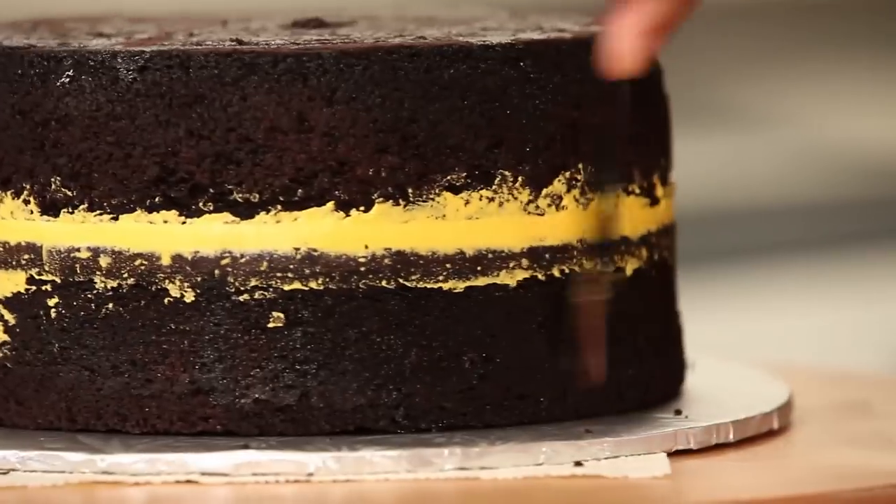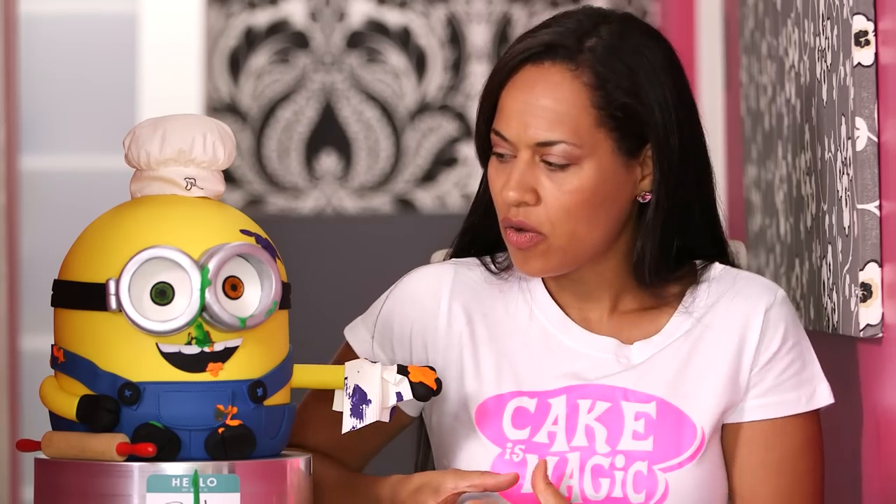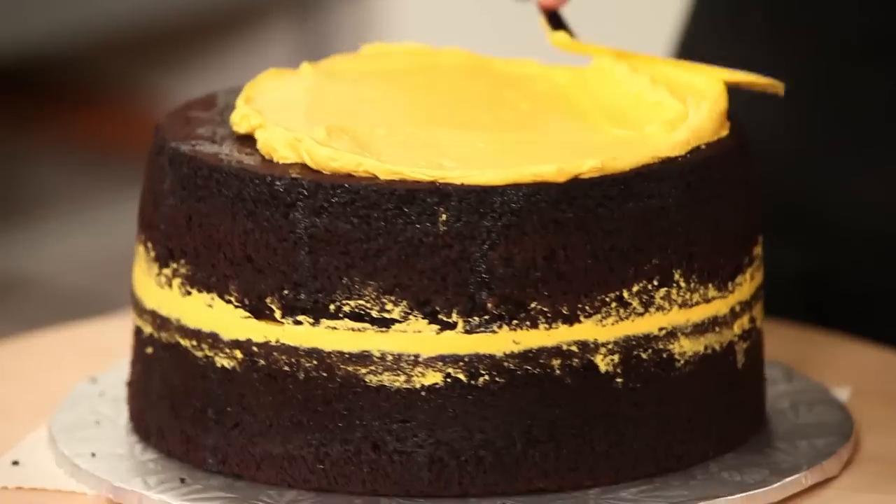I've chosen to fill the bottom with ganache and the top with yellow buttercream because ganache is stronger than buttercream. I need Bob to be sturdy — he's quite plump. And it's actually cool because your guests can have two different choices of filling on the same cake. Bob is versatile.